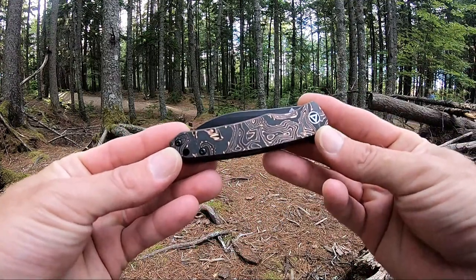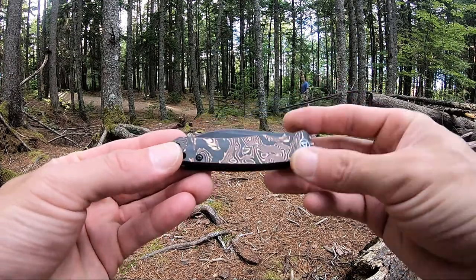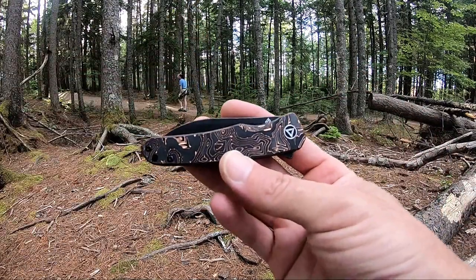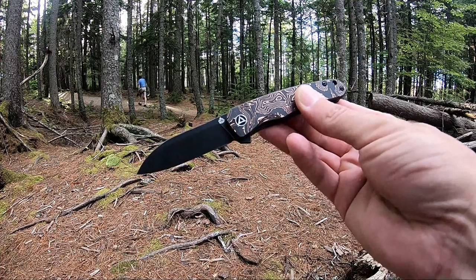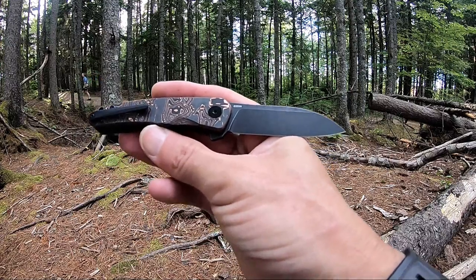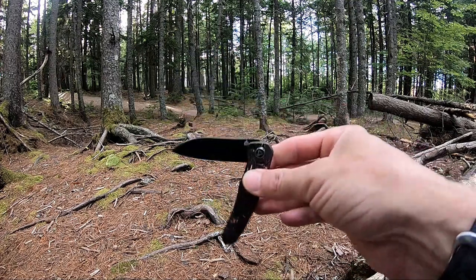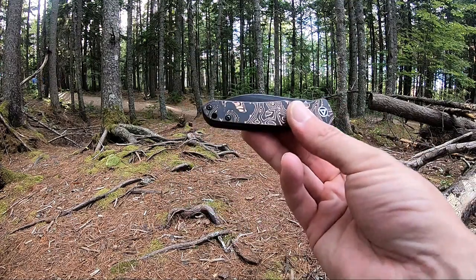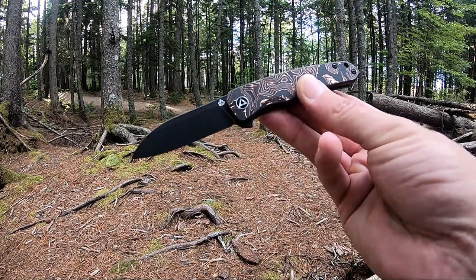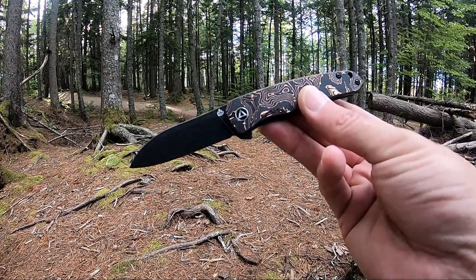The QSP Otter has really nice black carbon fiber and copper foil handle scales and a black titanium pocket clip. It is a flipper on bearings — very smooth and snappy. This guy comes in at 6.5 inch overall length, has a 2.7 inch black stonewashed CPM S35VN blade. Again, very smooth because of the bearings. Also does have a lanyard hole. Weighs in at 2.6 ounces. Again, really like this model by QSP. This is the QSP Otter, model number QS140-B2.